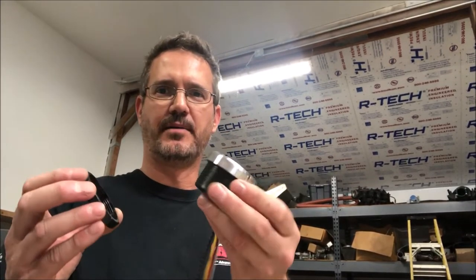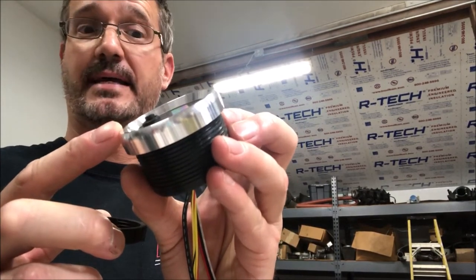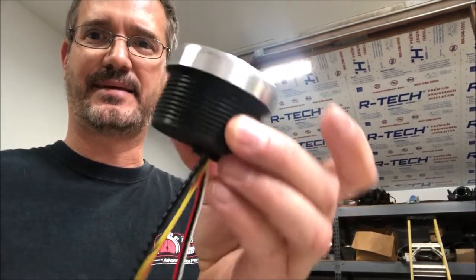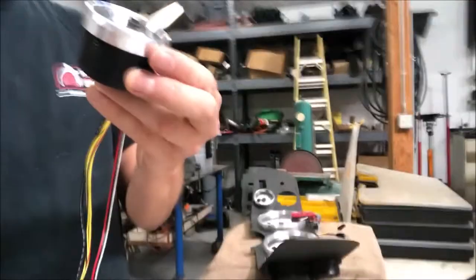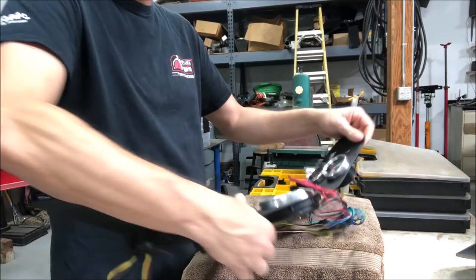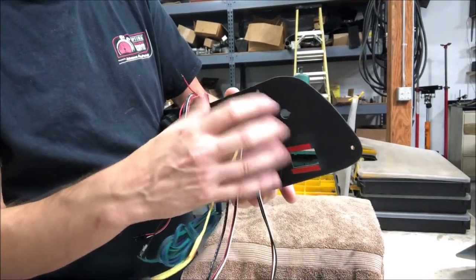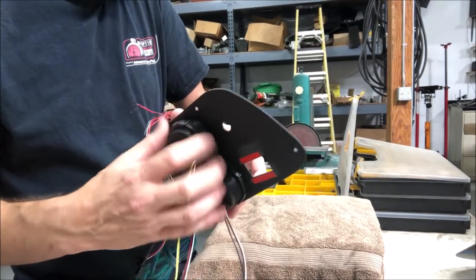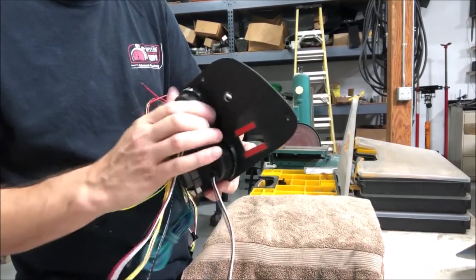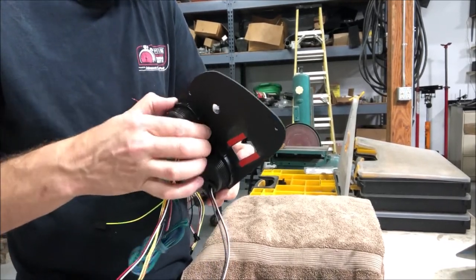So we're installing the gauges into the panel. As you can see, these gauges are really cool - the bezels on them aren't plastic, they're actually billet. They can come in a couple of different styles, they also come in black and polished. This one I believe is the Legacy Silver - it's pretty cool looking. Notice these things are threaded and they have a nut that goes on the back. You stick the gauge through the panel, then you have a nut on there and these just thread in place until they're tight.